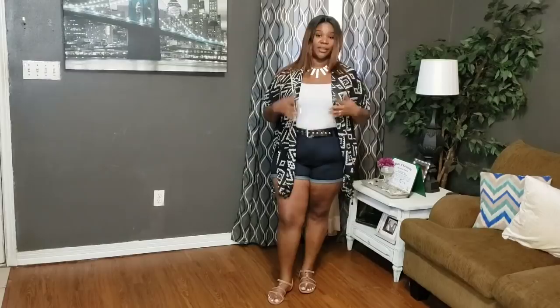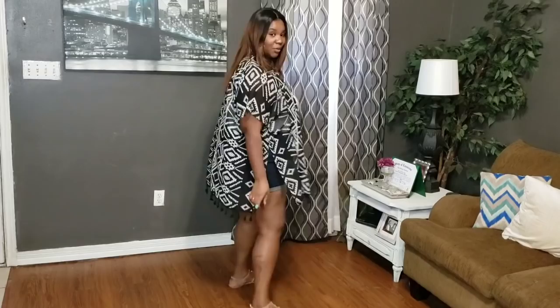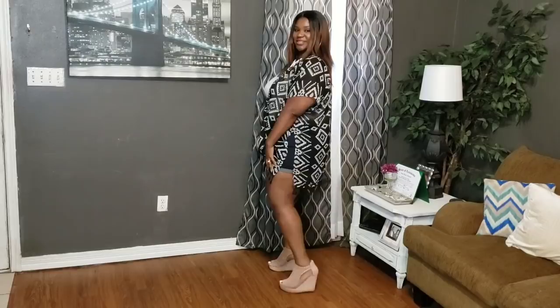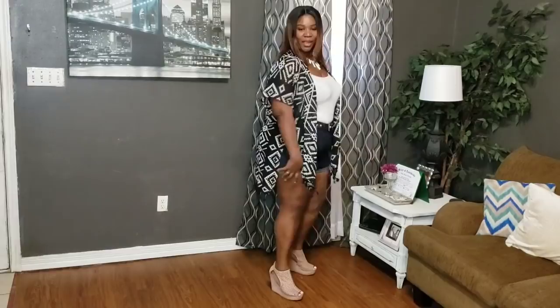Or you can wear a kimono with just a simple plain shirt — it doesn't have to be a tank top, it could be a regular crew-neck shirt — and a pair of shorts. My shorts are kind of short, so it just kind of lets you get away with wearing little short shorts. You can also wear these with some wedges. I always say wedges because they're so much easier to walk in and very comfortable. Throw on a pair of wedges, your little short shorts, your shirt, throw on your little kimono, and they can't tell you nothing, sis.